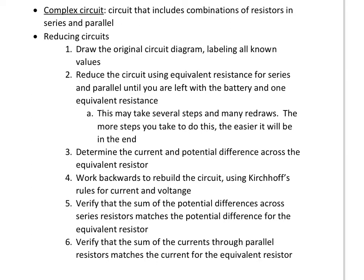Use equivalent resistance for series and/or parallel until you're left with one battery and one equivalent resistance. You might have to redraw the circuit eight or nine times if it's really complex — that's fine. The more steps you take to redraw it, the easier it's going to be in the end. This is essentially one giant puzzle, and it's going to be a lot easier if you take the baby steps to get to the end.